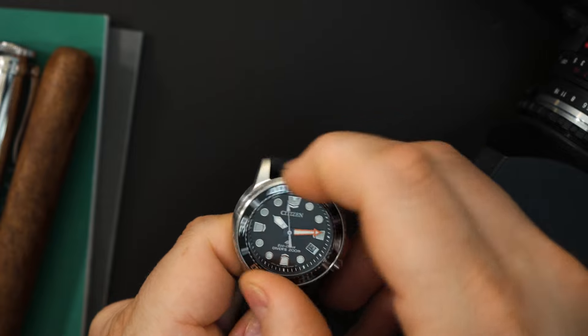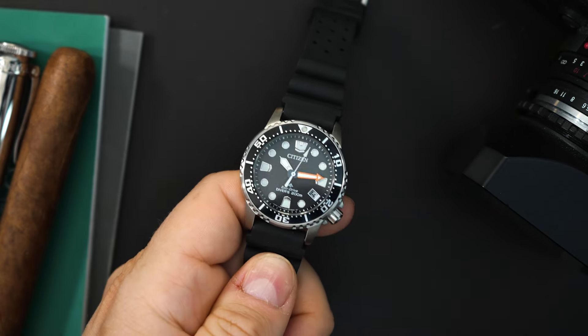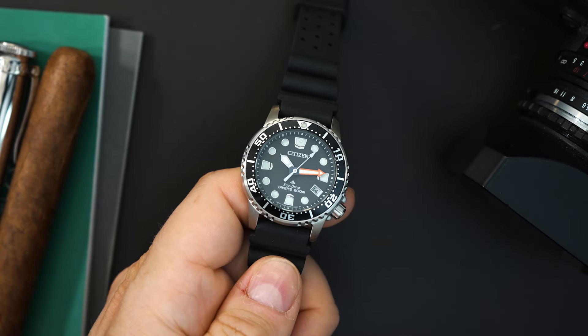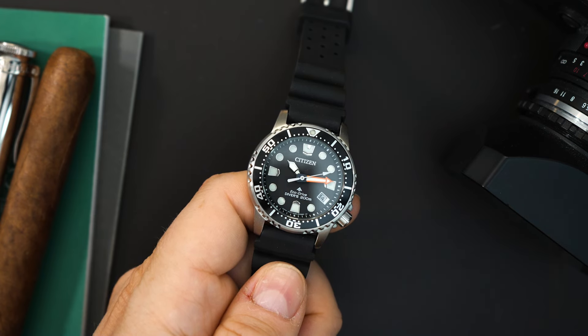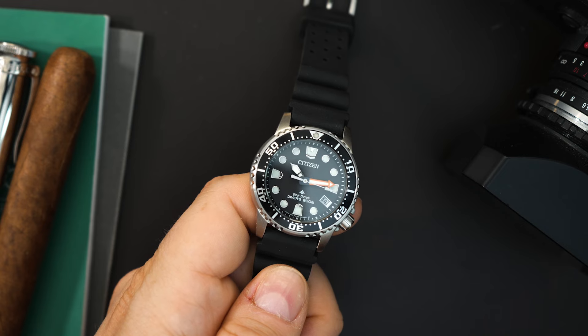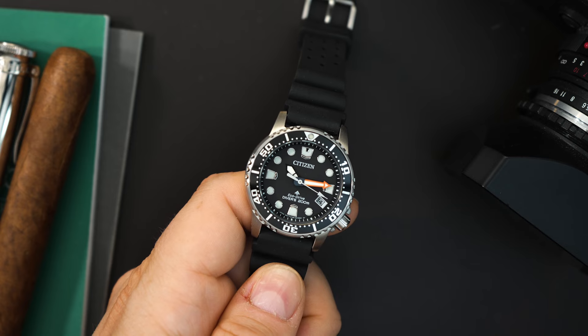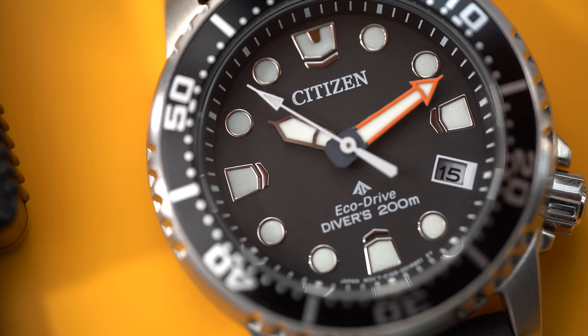The bezel action is very similar to its larger counterpart, its 44 millimeter cousin. However, it's a little bit less audible — I would say it feels exactly the same. It's very tight but not too tight, lines up perfectly, and will not move, so it's very stable. You get a mineral crystal on this watch, which might be a little bit different from the current EcoDrive line. I believe they started using sapphire crystals on those, though that might be only the automatics — I'm pretty sure they started using some sapphire crystals on the EcoDrives as well.